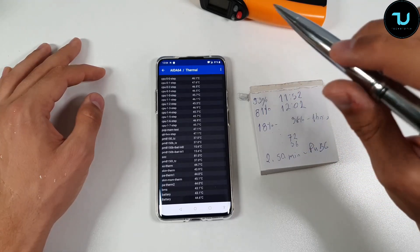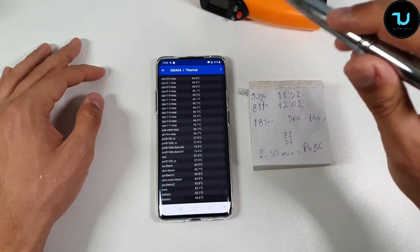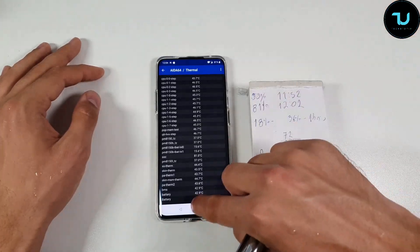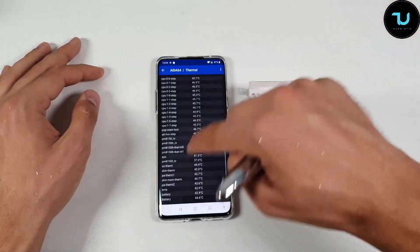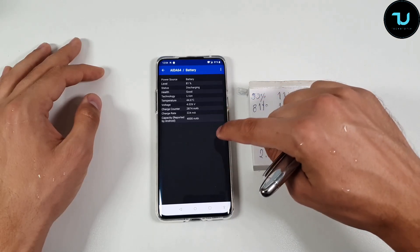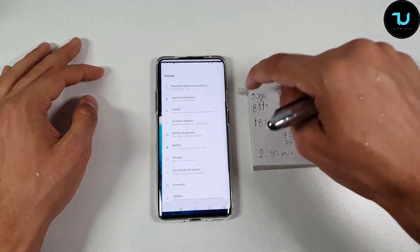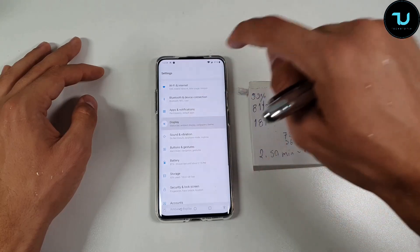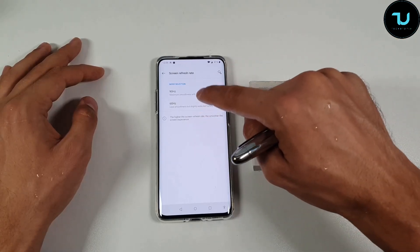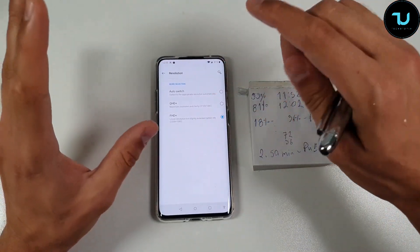I'm going to do a CPU throttling test — I'm sure both the OnePlus 7 Pro and Black Shark won't throttle. I'll make a special video for that. Both devices have a 4000mAh battery. The OnePlus 7 Pro has a 90Hz screen, so I'm going to redo this video at 60Hz refresh rate. I'll leave it at Full HD+ resolution, which is the mainstream resolution for gamers.